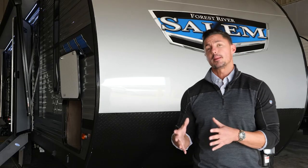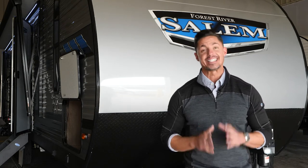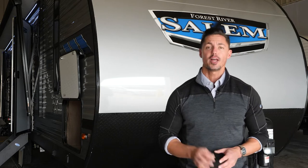In a day and age where we have to limit our screen time for our children, camping has never been more important than it is right now. Hi guys, I'm Odie with Salem, and today we're going to go over the 2021 26 D-Bud. Let's get started.